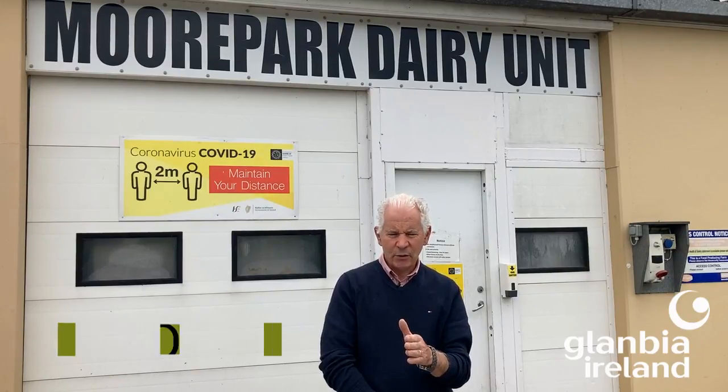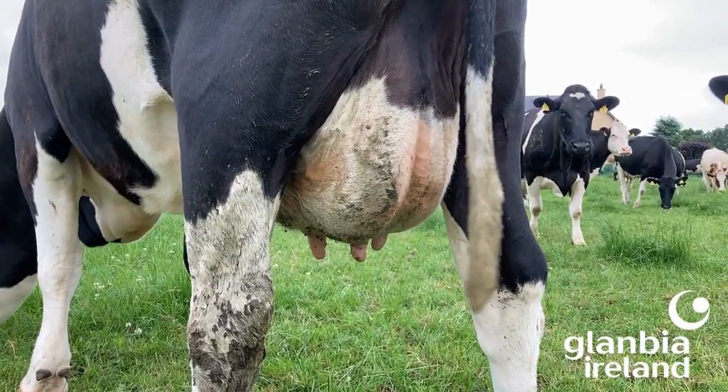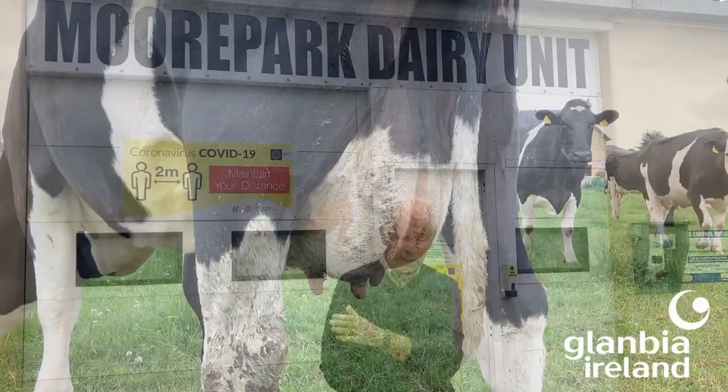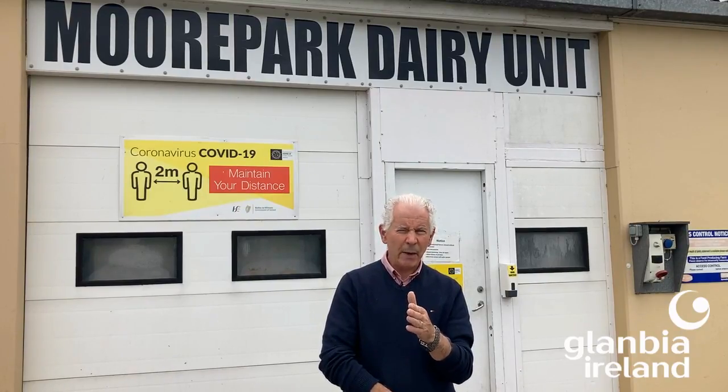Thermodurics are found in the environment — in the soil — so it doesn't take rocket science to work out how thermodurics are going to get into milk. Cow's teats are the most likely source. Thermodurics will multiply in milk depending on your cooling and your cleaning, but initially they are coming in through bad teat prep.